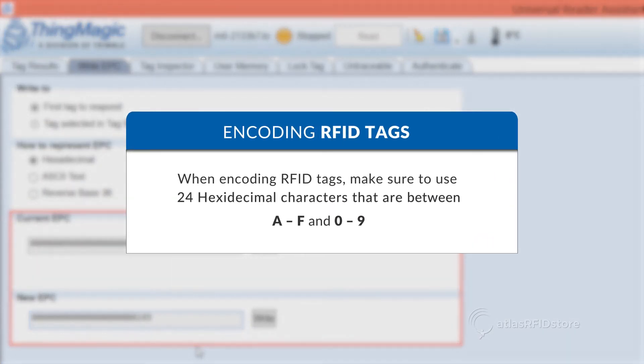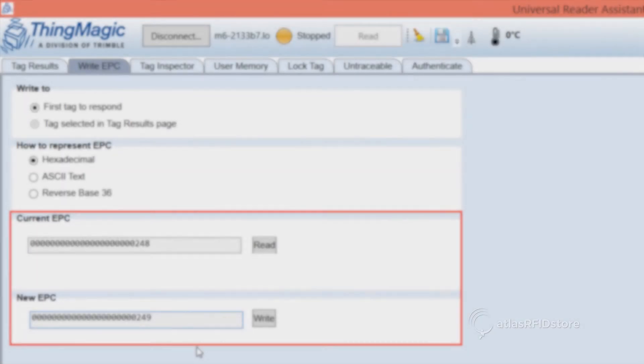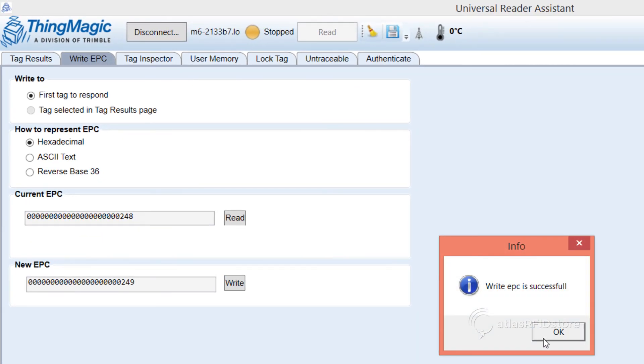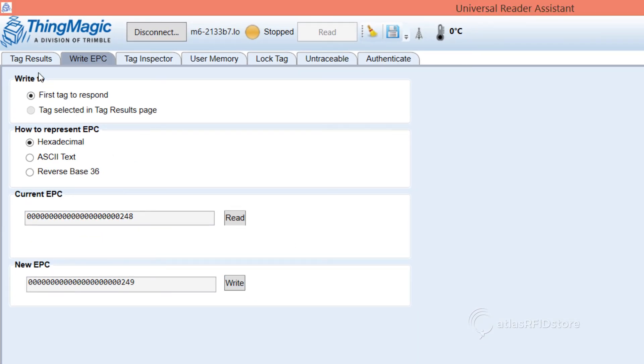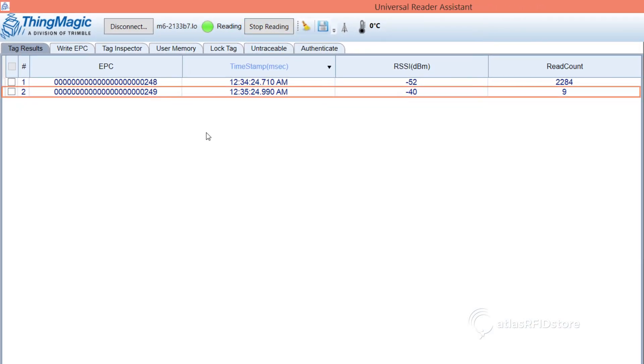When encoding RFID tags, you will need to make sure that you always use 24 hexadecimal characters. This means that you must use 24 characters that are between A and F and 0 and 9. Once the tag is successfully encoded, you will notice that the changes will immediately be seen on the datasheet.